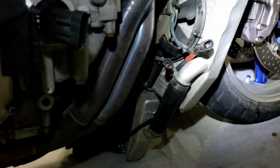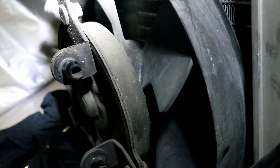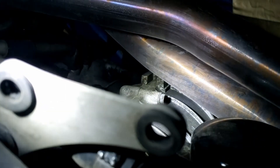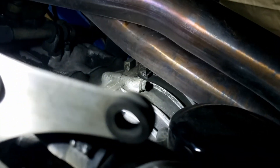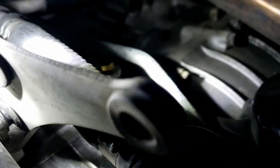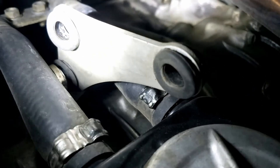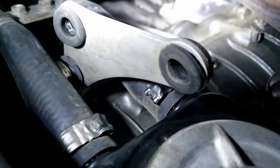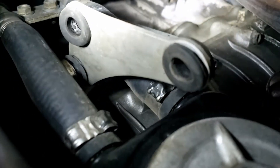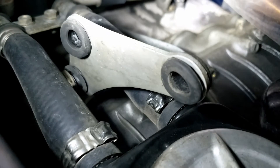Those two mounts fit into that guy there — they just pop through the rubber mounts, no screwing involved. There's another rubber mount at the back — I'm not sure what that's about, but it's there and they don't tell you about it in the manual. But it's no big deal — it's the last step, and it's the easiest one once you've worked it out for yourself.